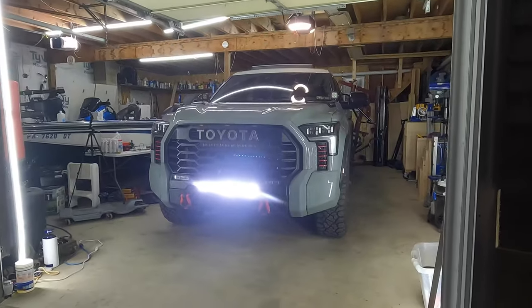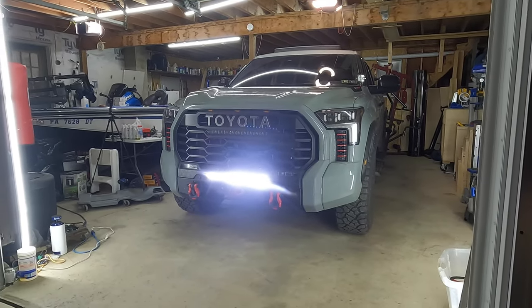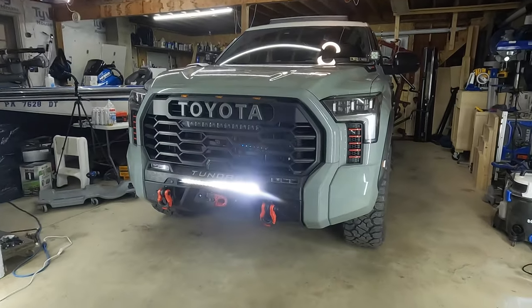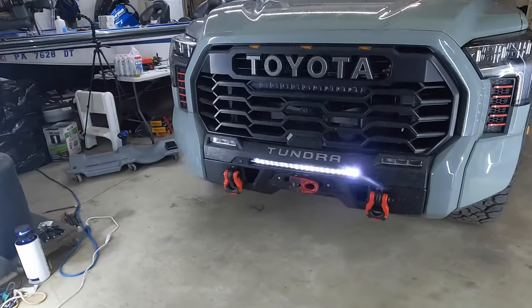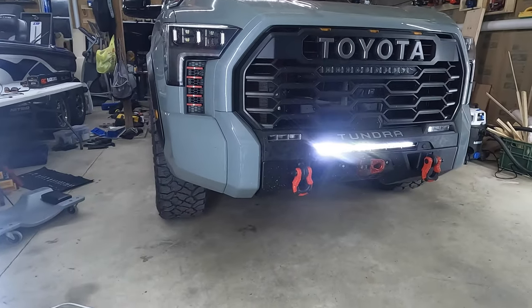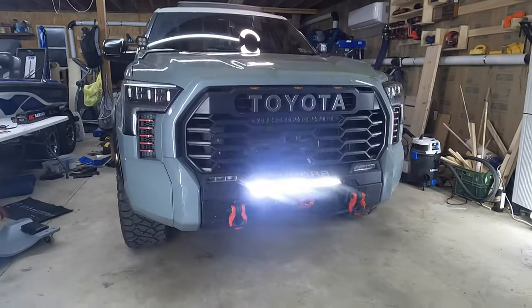There she is, lit up. We are going to bring her outside and give you a look from the driver's seat — let you know how bright it is. It's working perfectly, connected to the Rough Country panel. The fitment is awesome. I know head-on I'm kind of blinding you, but just wanted to give you a quick look before we jump behind the wheel and let you see how bright it is from the driver's seat.